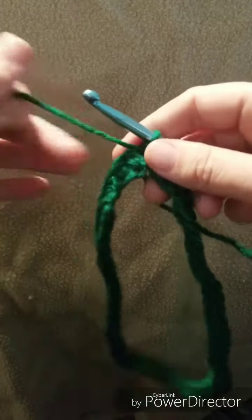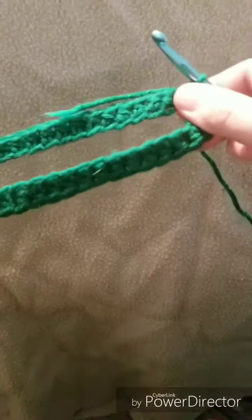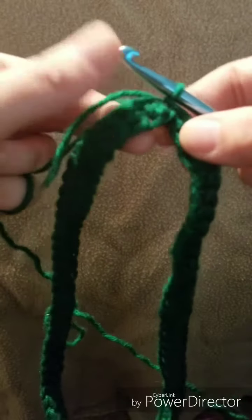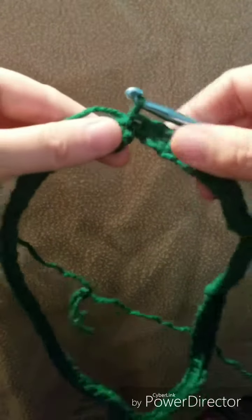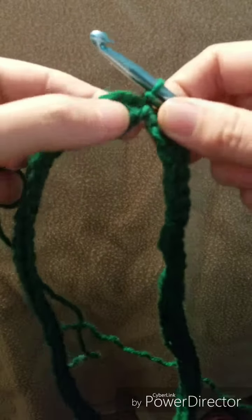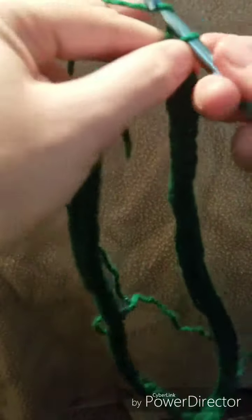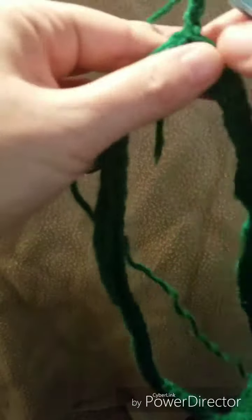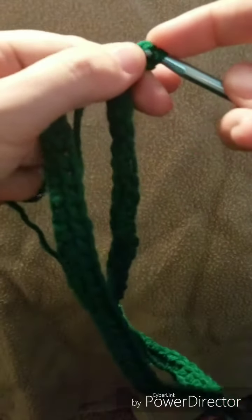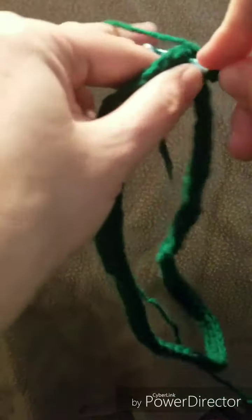I put a blanket over the tank for a more solid background so the camera doesn't keep trying to refocus. I went all the way around, checked to make sure it wasn't twisted by laying it flat, and then did a slip stitch into my very first stitch. Once you're at that point we can move on — here is where we do our corner. The corner goes into the space that we slip stitched into.